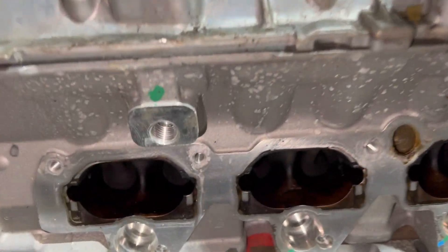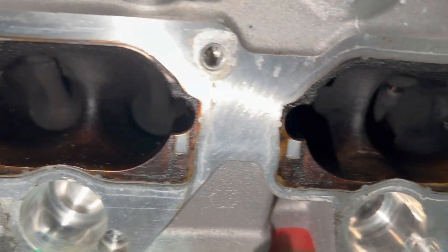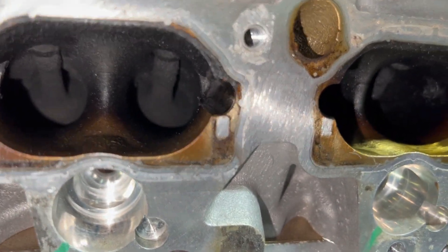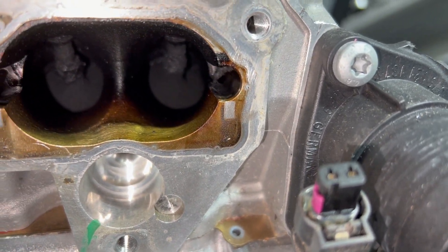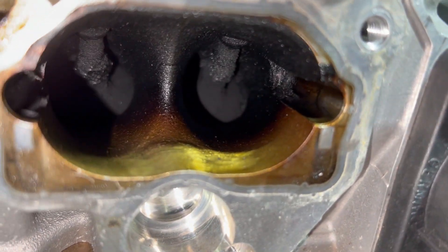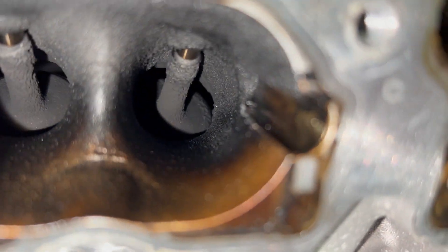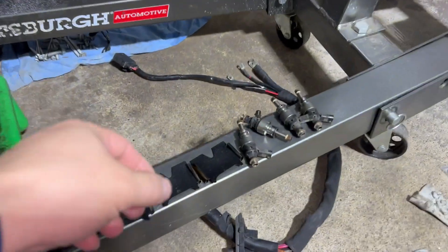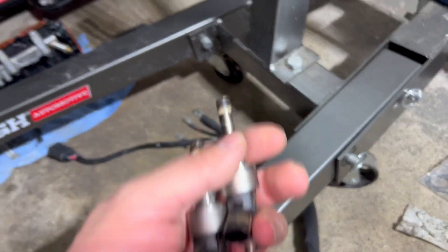The passenger side head has the same problem — build-up. This side is actually not really bad except the first cylinder. The others look a little better. The injectors though are in really, really bad condition.